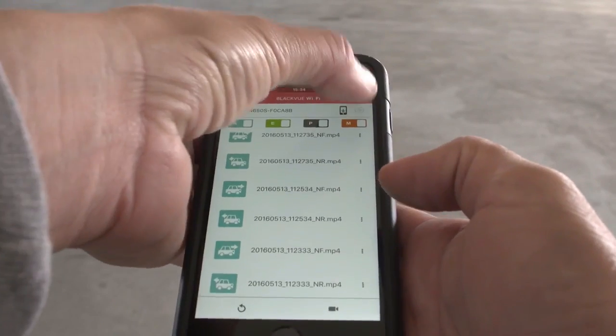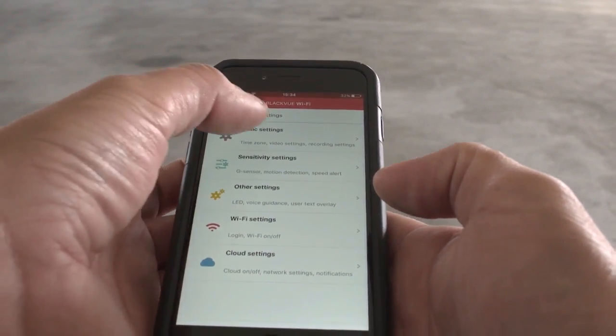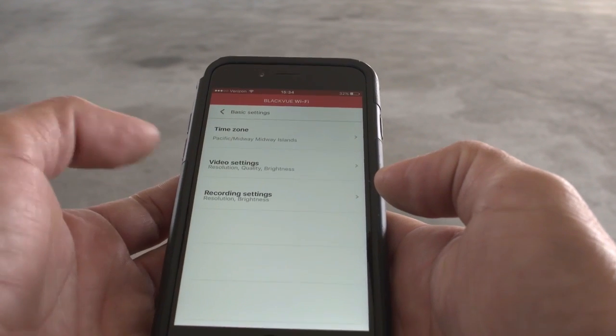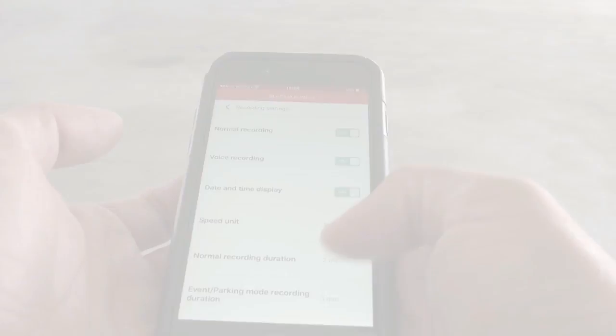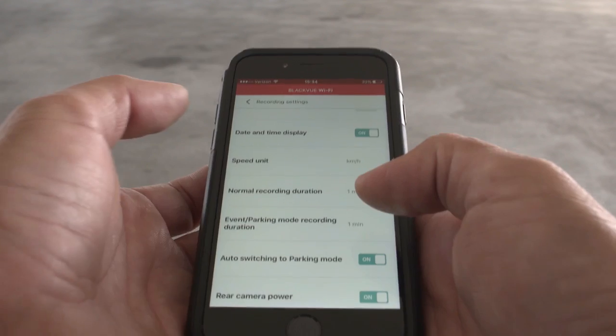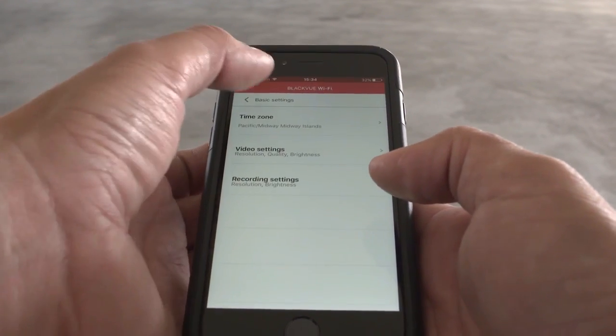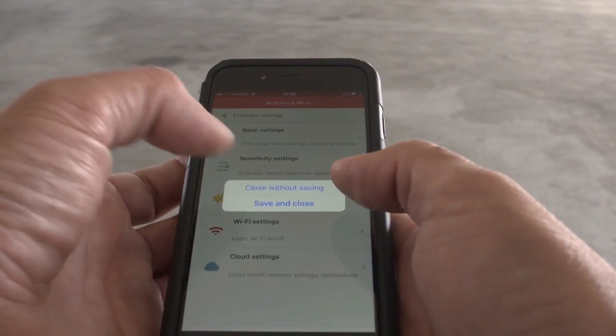Access and modify the settings of your BlackVue here. All the settings of your BlackVue can be modified here: time zone, voice alerts, speed unit, sensitivity, etc. Make sure you hit Save to apply the changes.